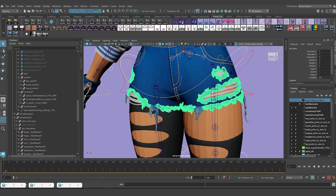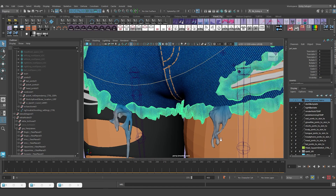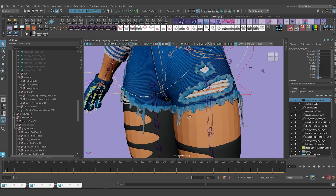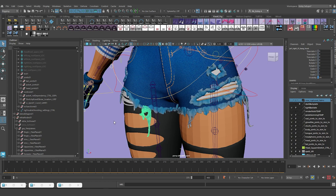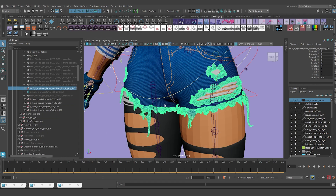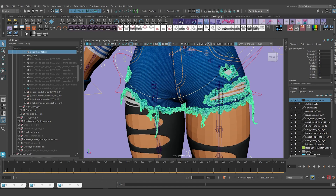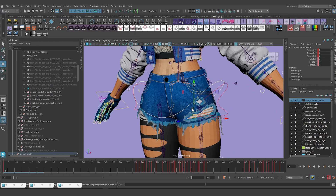I'm also going to delete the geometry because it was modified for the control systems - I went in and cut and split apart the geometry so I could control just what I wanted. I'm not going to need it anymore. I'm going to select one of the pieces in the viewport - they're all under a group - select the parent group and delete them. I have the original mesh hidden in the layer, and that's the one we're going to use for the nCloth system.